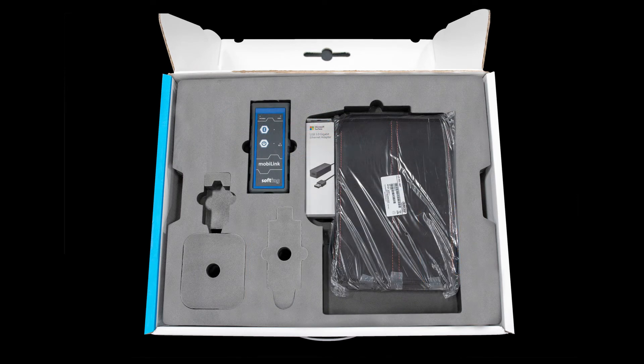If you remove the top foam layer, you will reveal a second layer of pockets. These pockets include a MobiLink Viator Bluetooth unit, and a larger pocket holding an Ethernet adapter and leather tablet case.